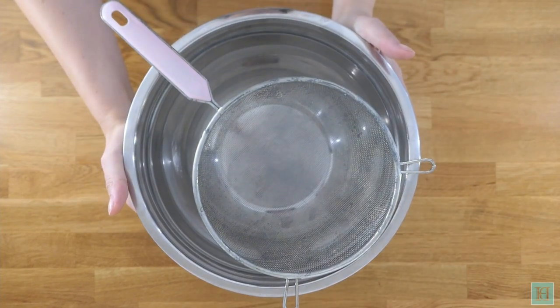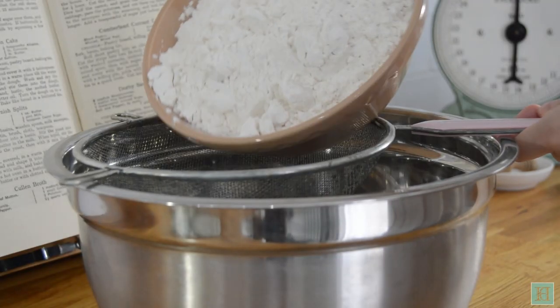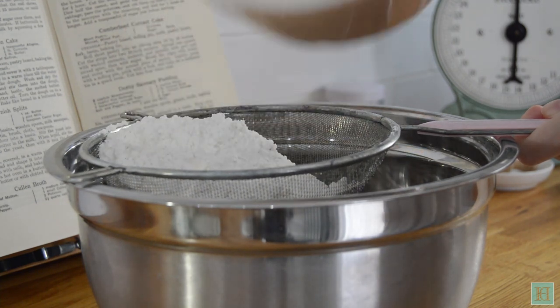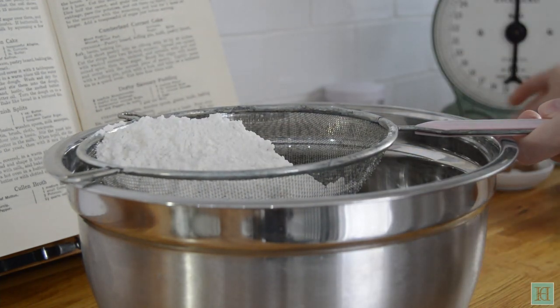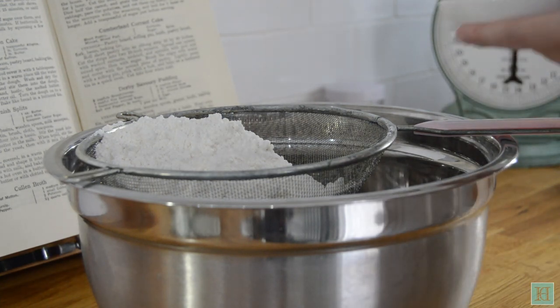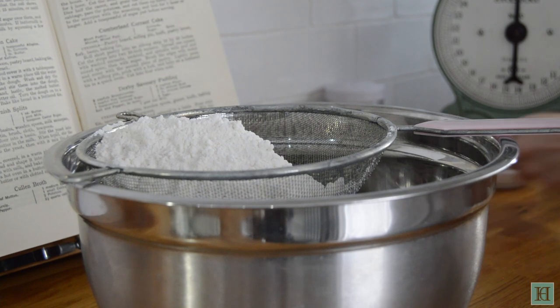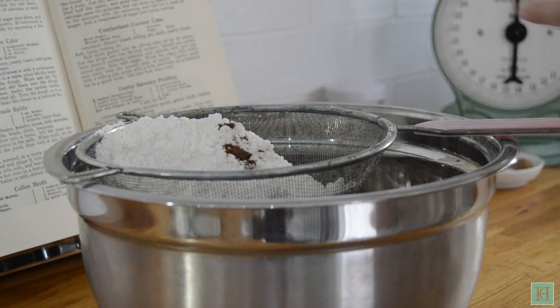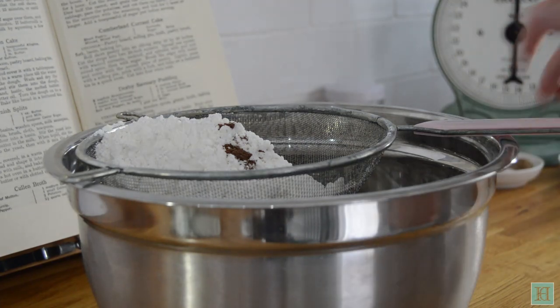While our saffron water is infusing, we're going to make one pound of white bread dough using a recipe from the same book, simply called loaf bread. Have a large basin ready and sift in 400 grams of flour, a quarter of a teaspoonful of salt, and we're also going to add in the quarter of a teaspoonful of allspice now so that it gets nicely mixed into the dough.